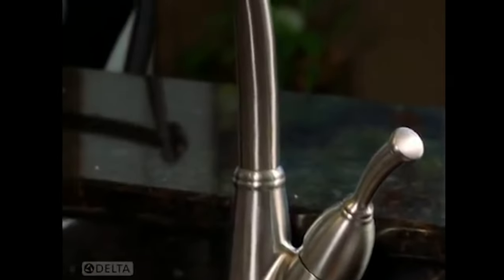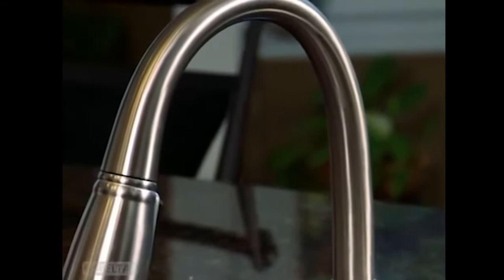Today's kitchen faucets are so easy to install that just about anybody with a little do-it-yourself initiative can pull it off. Here we have a single-handle Diamond Seal technology faucet with a pull-down sprayer.